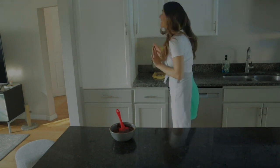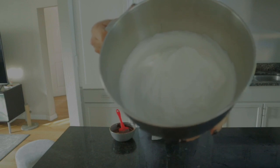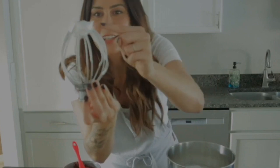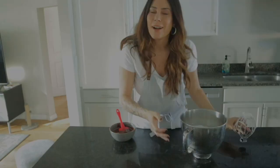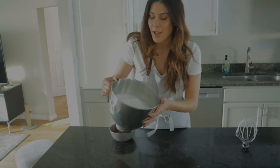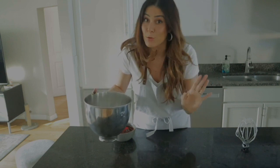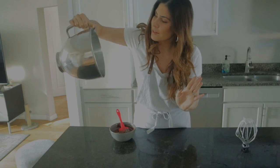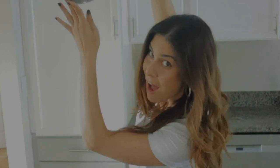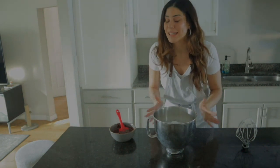I think the aquafaba might be ready, so we're going to do a test. What we're trying to achieve is what's called stiff peaks — when you look at the whisk, there's a peak that's not just falling apart. To really know if it's ready, you're going to have to turn the bowl upside down. Don't do it in one smooth motion — kind of feel it out, start turning it a little bit. Doesn't seem like anything's moving. I think we're ready! We've magically made meringue with the water from a chickpea can.